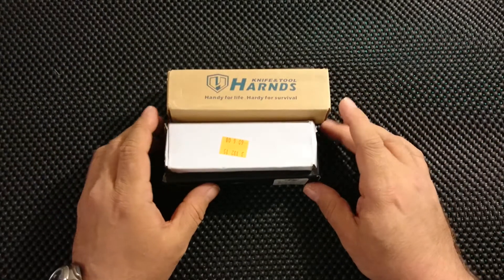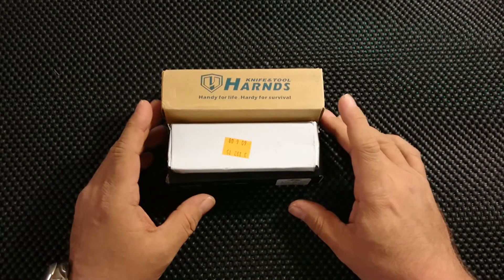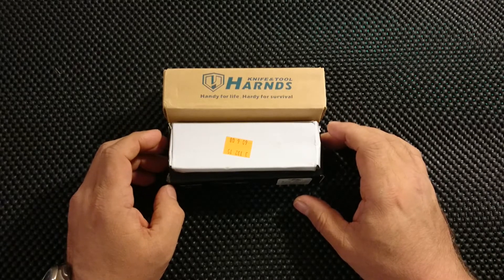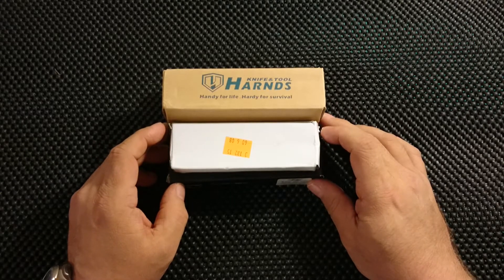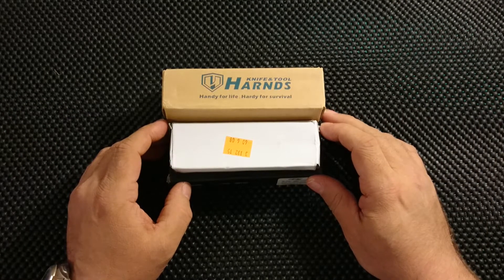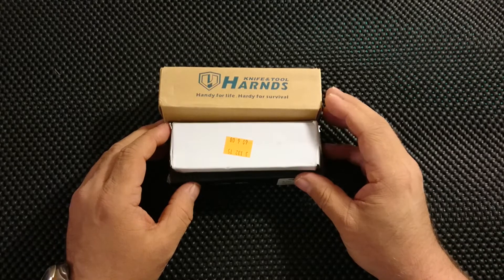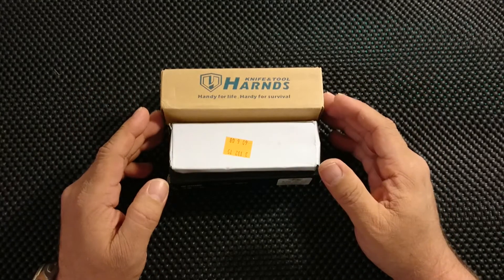Well hello my friends out there. I didn't expect to make an unboxing video this soon. I ordered some knives from Fasttech in China, so surprise surprise these are Chinese knives. At this time it only took 12 days to get here. They flew through Danish customs, which is controlled by the National Danish Postal Service. Normally it takes about 14 days but today just flew through in 12 days from China.